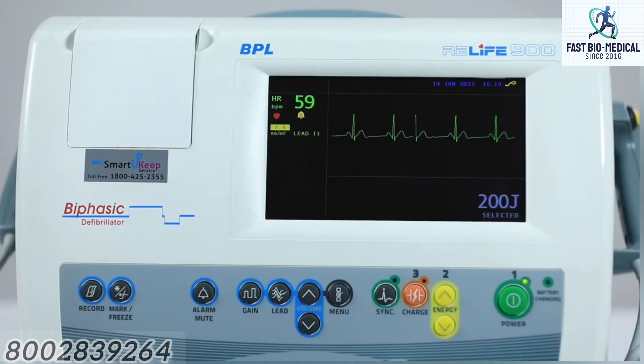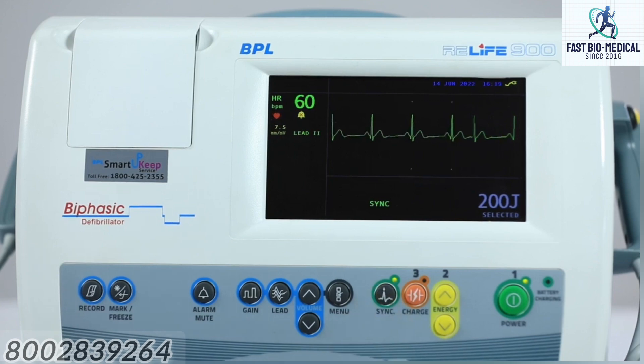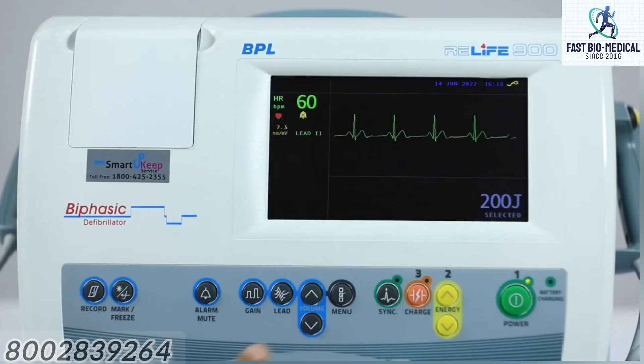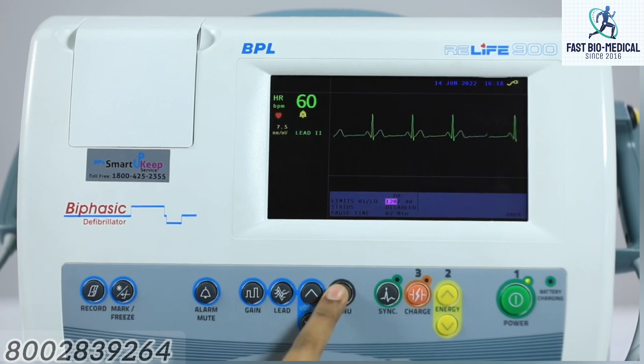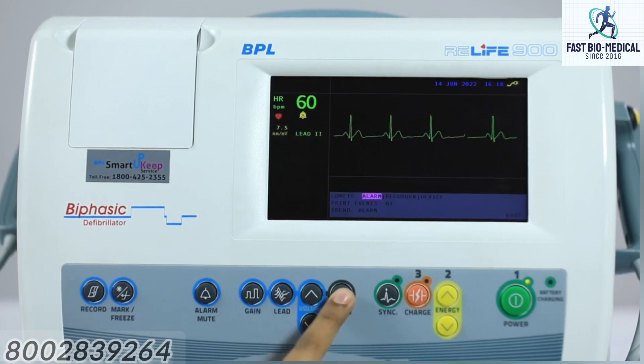Sync button: the LED located in this key is illuminated in synchronized mode and a sync message is displayed on the screen. The LED blinks during every QRS detection. Menu button: displays a menu on the main screen. Volume up or down keys are used for navigation, and the menu key is used for selecting any of the parameters displayed on the menu.